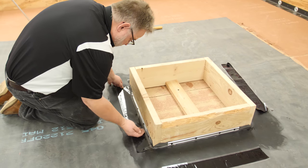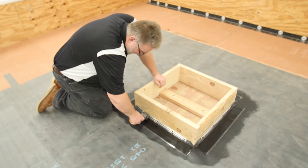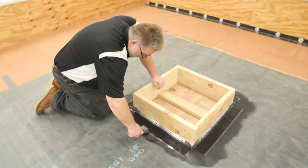Install seam tape from corner to corner on the outside edge of the base attachment. Roll the seam tape with a 2-inch steel roller to ensure a proper bond.